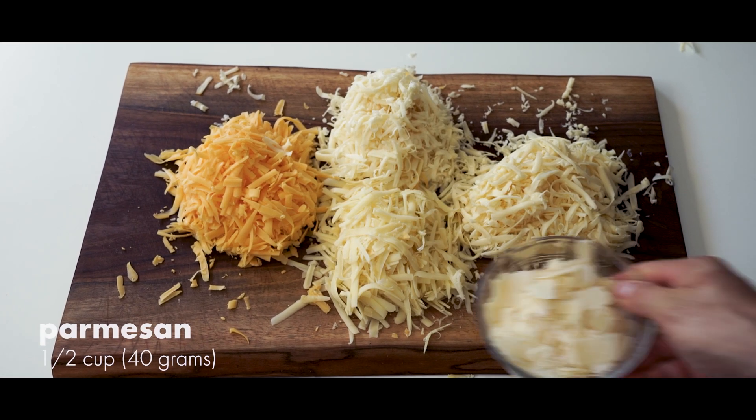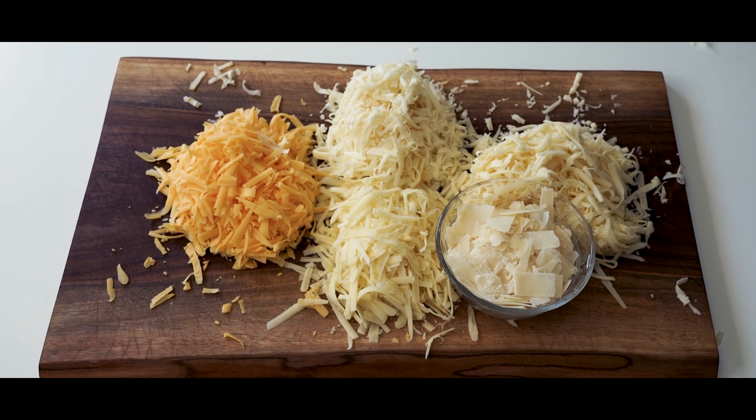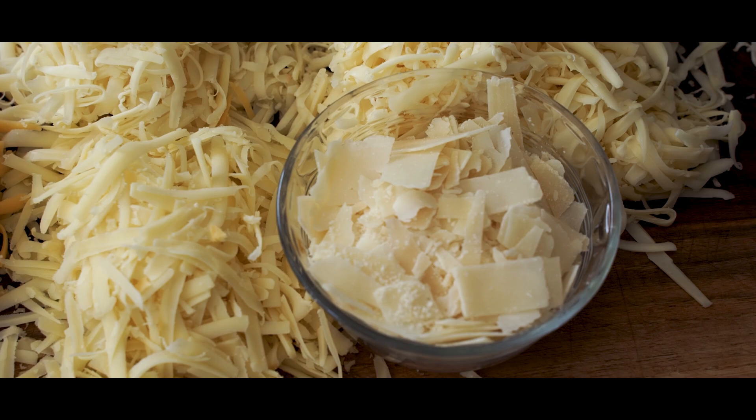Oh yeah, we also need half a cup of shredded Parmesan, which I broke cheese law by buying pre-shredded. You can only ask so much of me on this channel, guys.